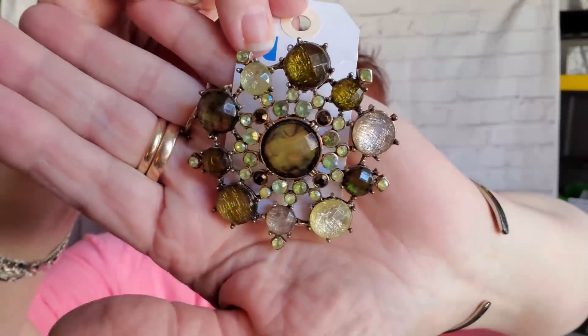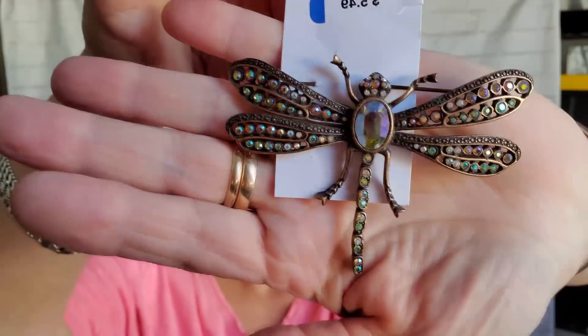I did get three pieces of jewelry. This one was $2 — isn't that beautiful? A nice big brooch with green colors. Someone's going to love this. This was $2.75 — isn't that beautiful? A dragonfly. When I look at them I check to make sure there aren't any missing gems. Wouldn't that look beautiful on a scarf or a coat? Those two I got to sell on eBay.